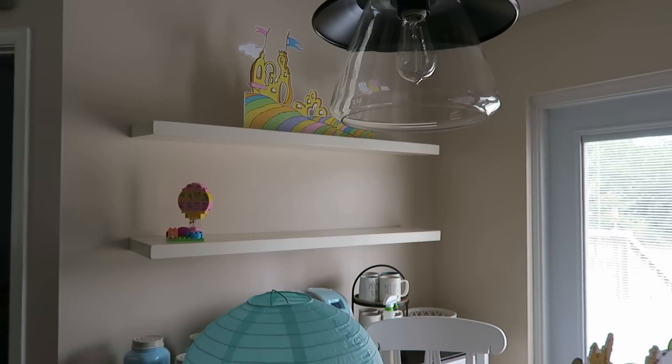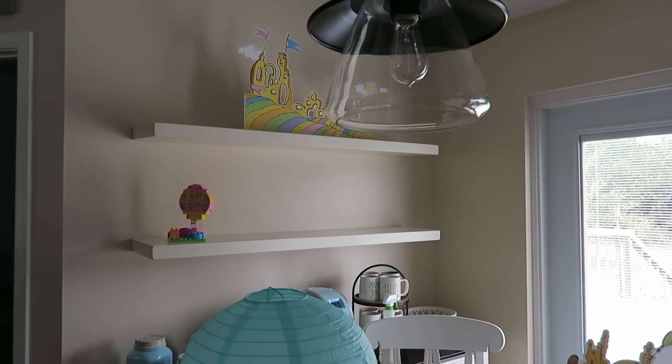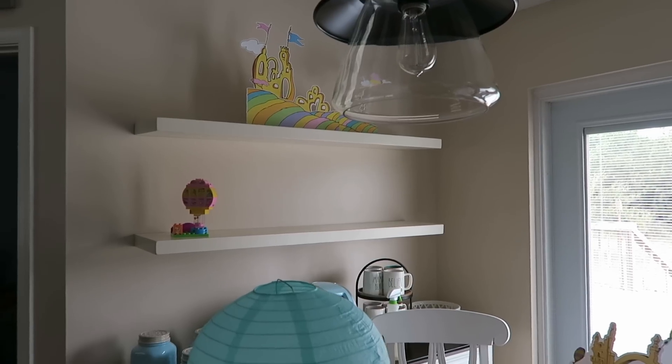I thought I would vlog today and show you a little bit of his party prep. Don't mind the mess that is my house — we have all this party stuff, and then I'm getting ready for Adam and Melissa to come stay with us tomorrow, so the house is a disaster.